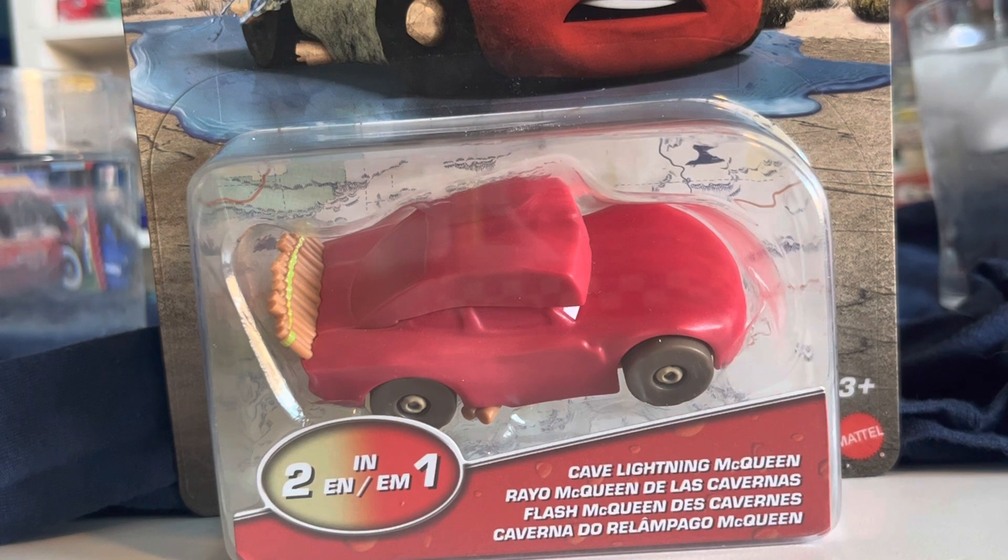I'll preface this by saying you won't see the normal 1:55 Cave McQueen in this video — I don't yet have it. It's still a somewhat new release that I'm still not able to find. He will be released in a two-pack with, I believe, the Pit Stop or Source, so that is going to be something I'll be on the lookout for as well.